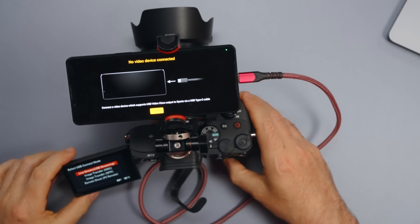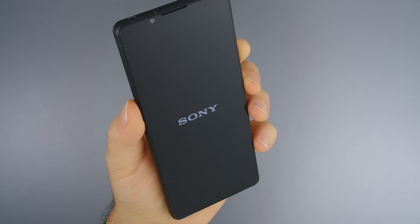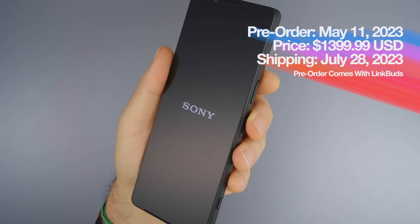It can also be used as a monitor and a recorder if you have a compatible camera. So the question is, is this $1,400 beauty any good?